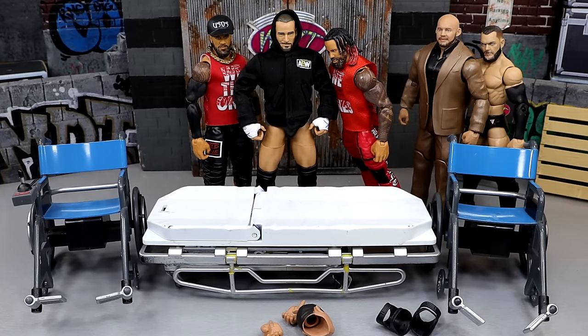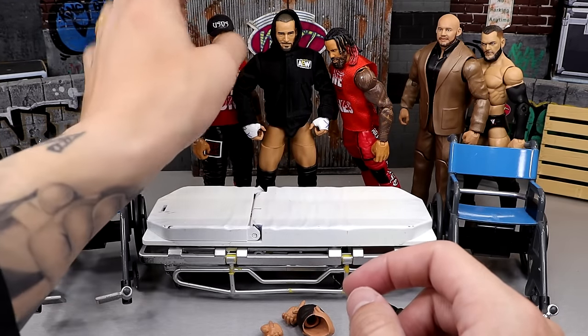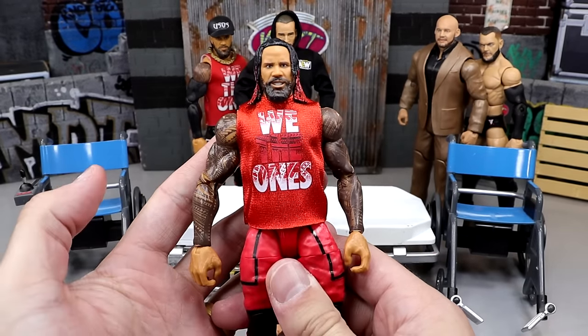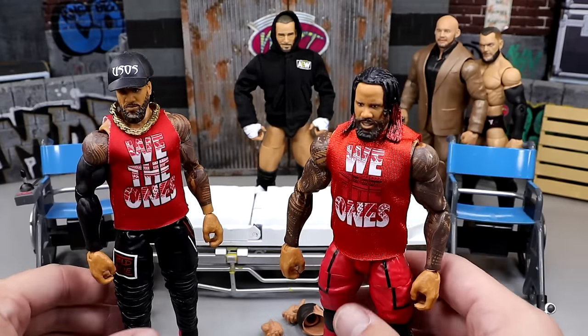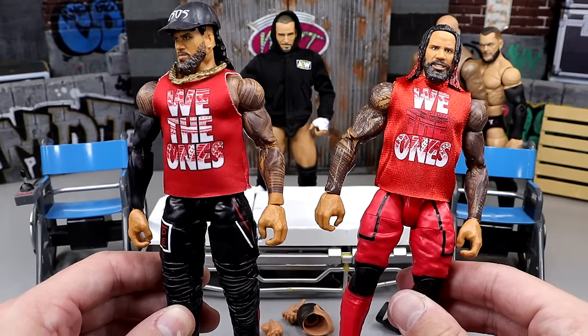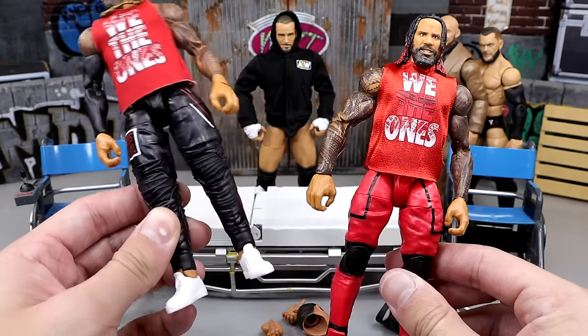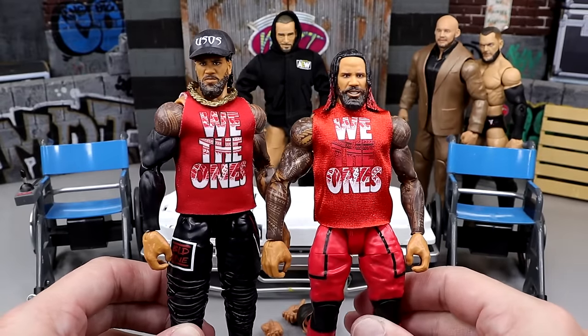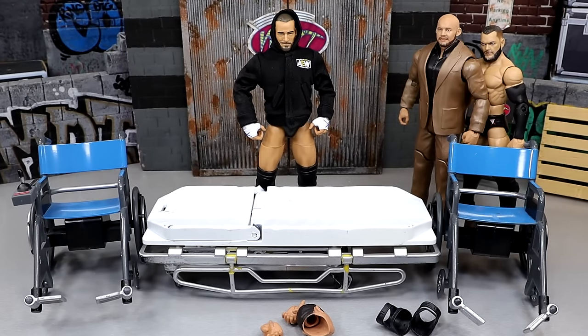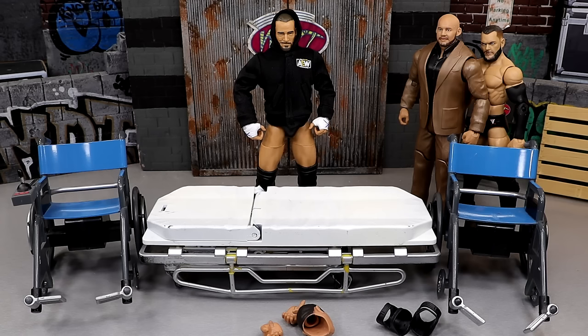We also have a Jimmy Uso right here - I have an extra Jimmy Uso with the good head sculpt, and then I have this fix-up Jimmy Uso. This is why I like to save sleeves and stuff for Uso figures, because this looks really really clean. The other head sculpt's not bad but it's not Jimmy - this is Jimmy. So we're going to do a head swap, put the hat on there, and it's going to look really really clean.